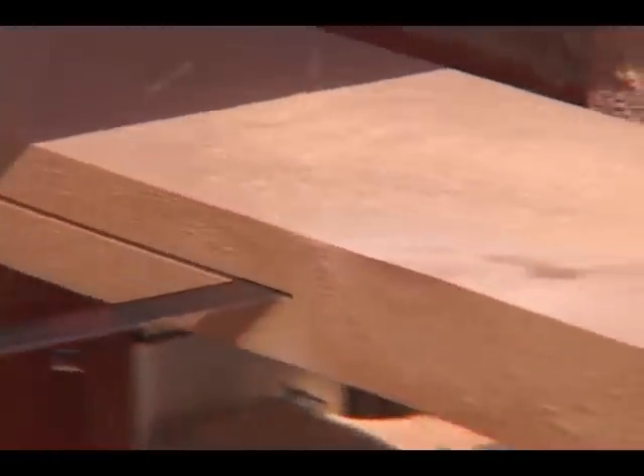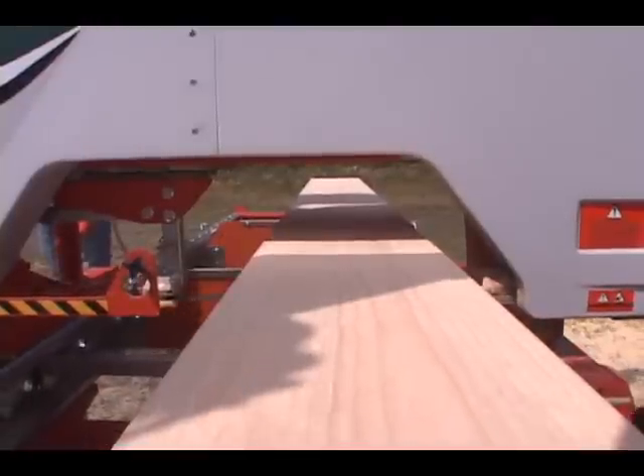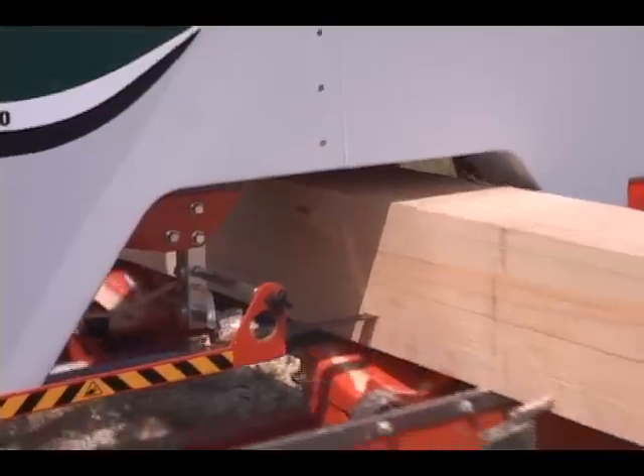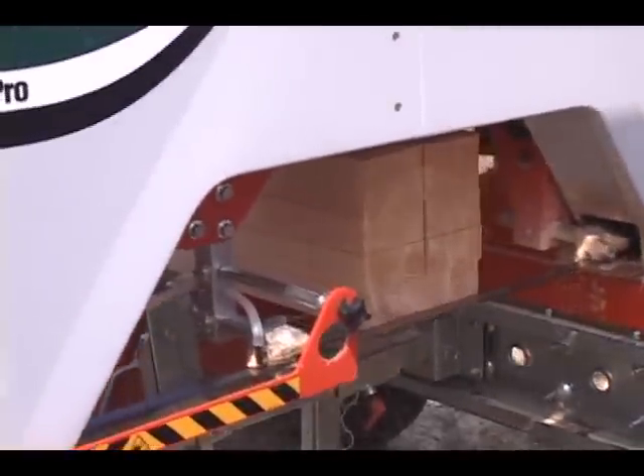The Lumbermate is designed to mill boards to within one inch of the bed. Mill multiple boards simultaneously to maximize your production of dimensional lumber: two-by-fours, four-by-fours, two-by-sixes, two-by-tens.